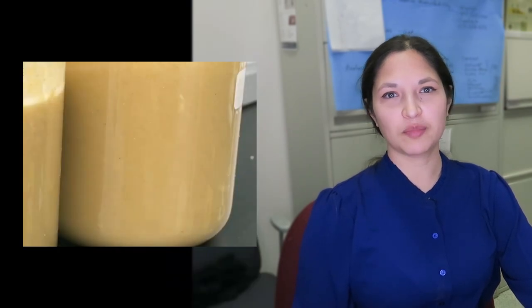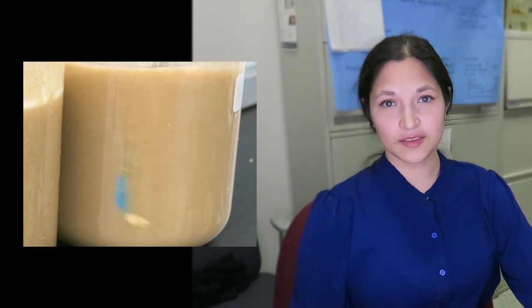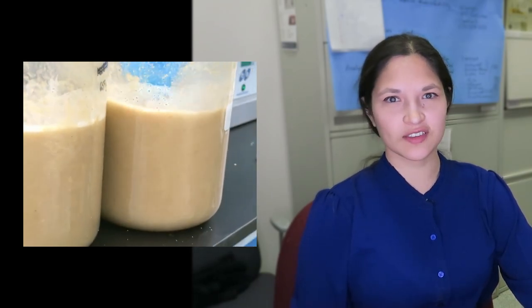When we started, we had wheat, water, and yeast. Now we have beer. We want to get the ethanol out, and we can't just use a straw. At this point it's still a bit chunky to put in the still, so we have to filter it.